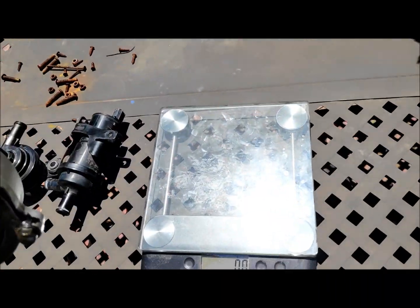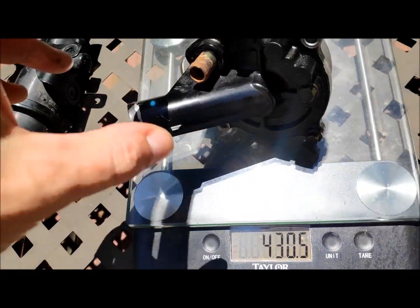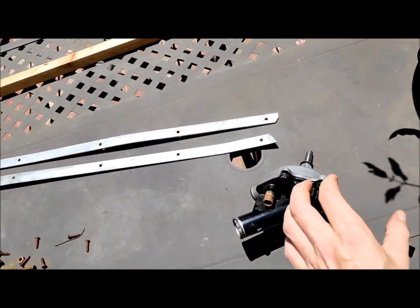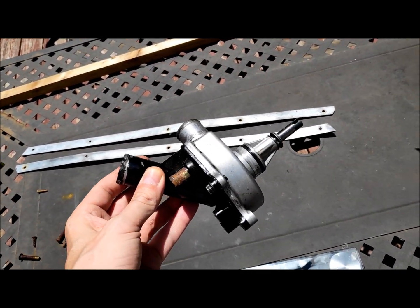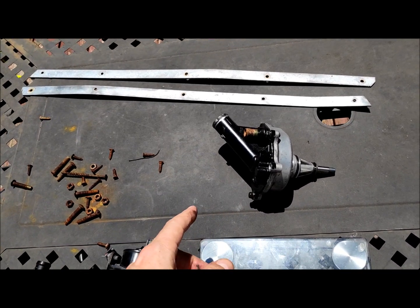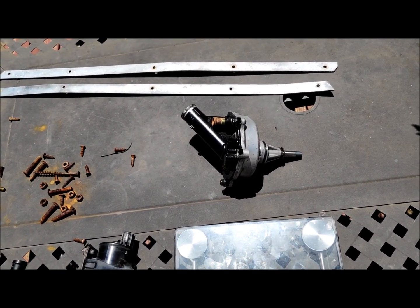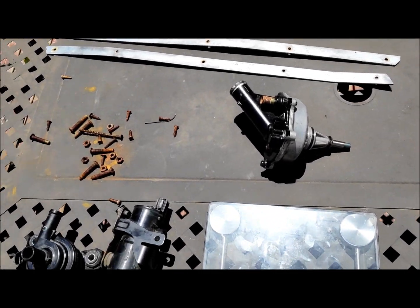First let's start with the mechanical pump — it weighs 430.5 grams. This pump has an impeller, it's pretty simple, driven by the oil pump which is driven by the engine. The good thing about it is it's really reliable, but it puts extra drag on the engine. Since the engine revs from 1,000 to 14,000 RPM, it gets pretty inefficient at high RPM, and that's where I'm using the bike. It's a drag bike.